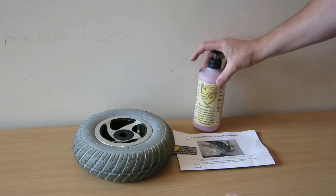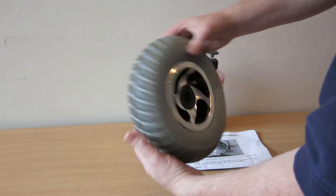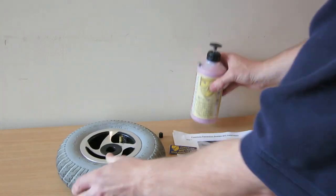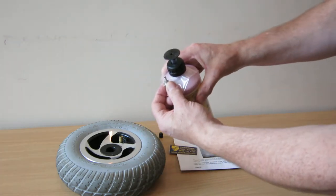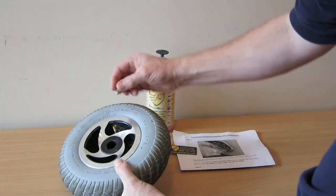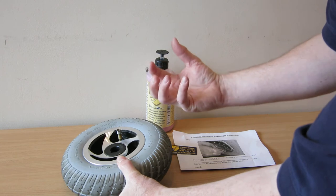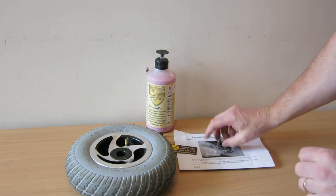So how do we put this in? Well it is fairly simple. This is a standard wheel off one of our Explorer 4 scooters. Remove the dust cap. The kit that you get comes with a little valve removal tool, which is in the little plastic bag here. So all you need to do is pop that in there and unscrew the inner valve. The tyre will deflate, which leaves basically the open valve.